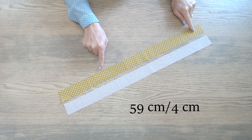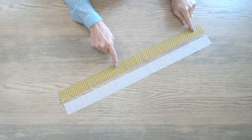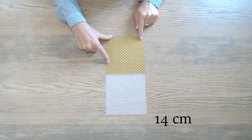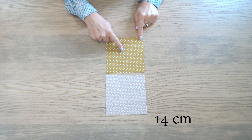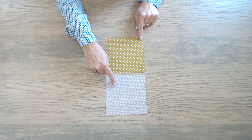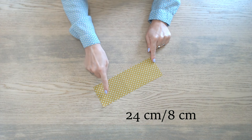Deux autres bandes de 59 cm sur 4 : une dans le tissu extérieur pour la partie haute et une dans le tissu doublure. Deux carrés de 14 cm de côté : un dans le tissu extérieur et un dans le tissu doublure. Pour la poignée, une bande de 24 cm sur 8.